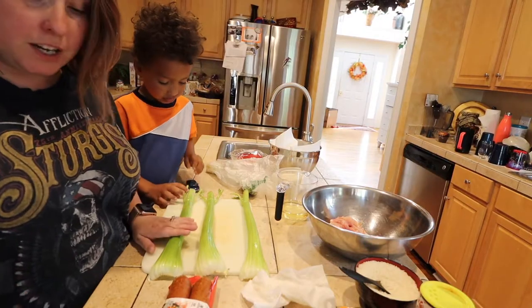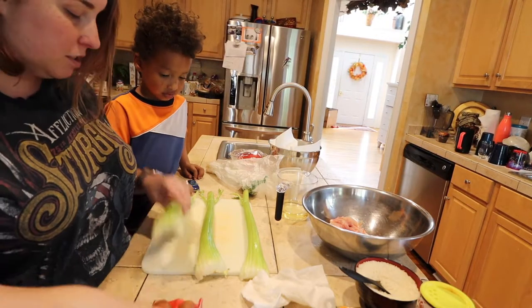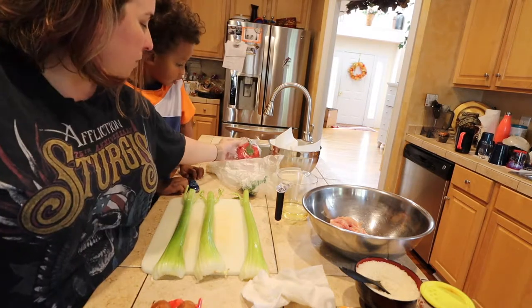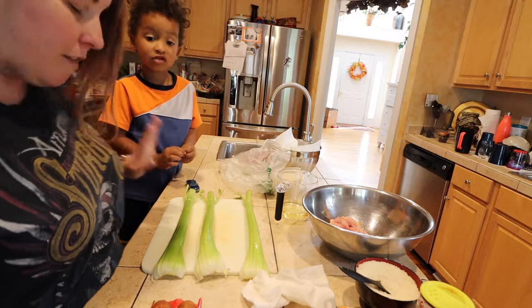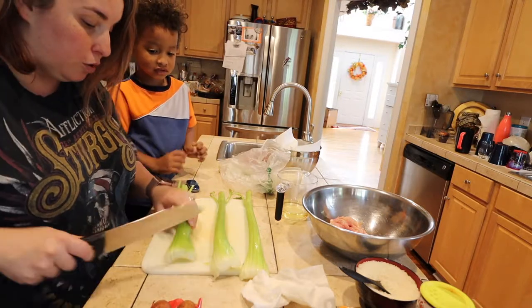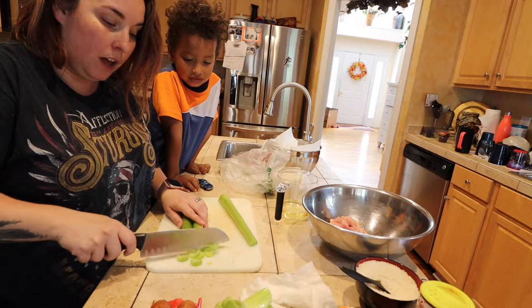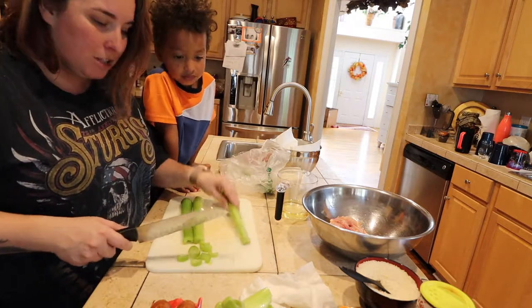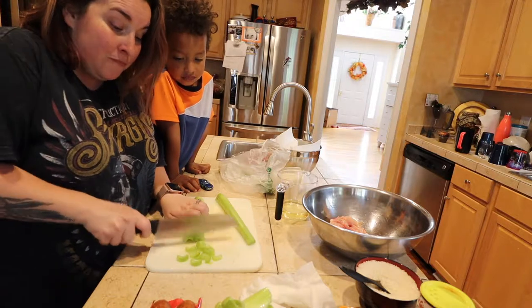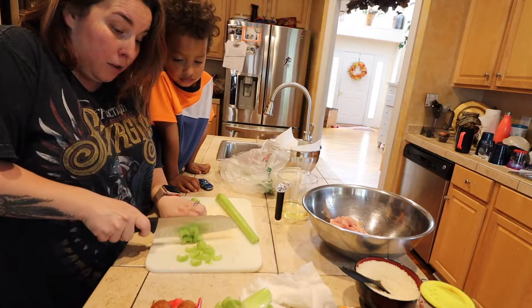First thing we are going to do is we are going to cut up some sausage, some celery, some green and red pepper, and then green onions and some garlic, just so we have everything ready for when we are ready to put it into our roux. The recipes that I have seen online have said to just do two celery stalks. However, I'm going to do three just because I like celery and I want more.